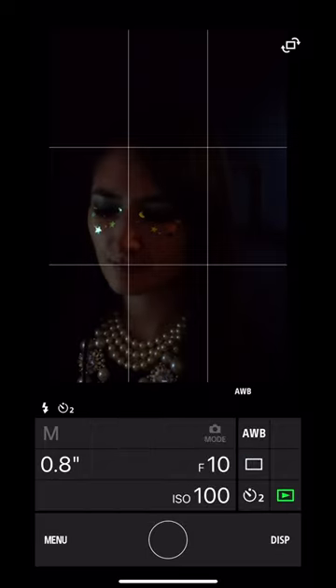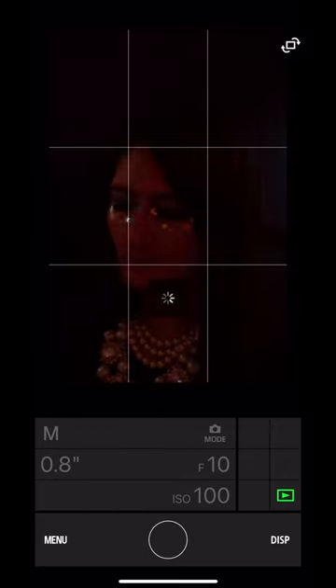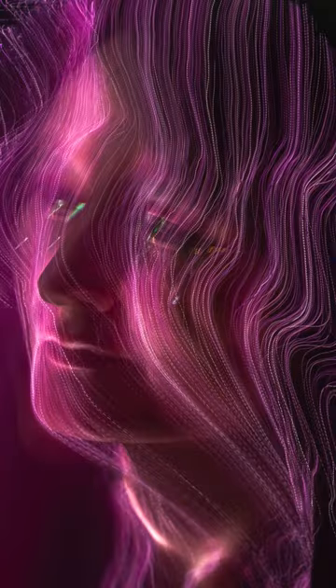Every lighting situation is different, even in the dark, so you'll have to experiment. The shutter will need to be open longer, though. Follow for more tips and ideas.